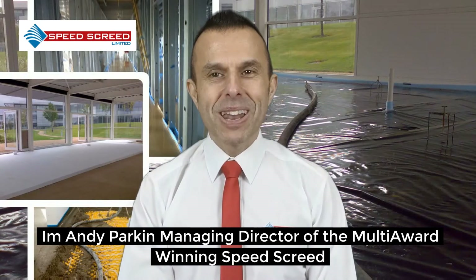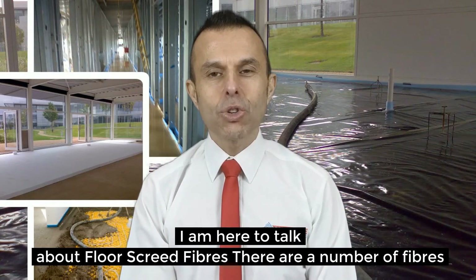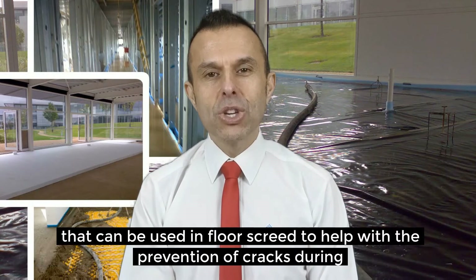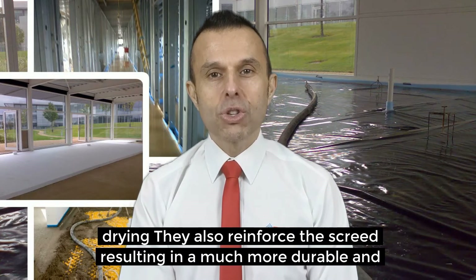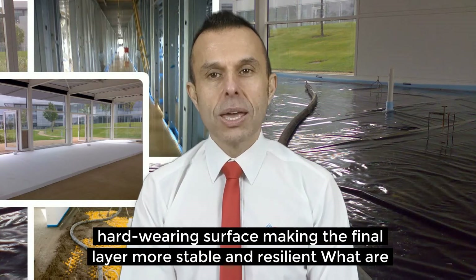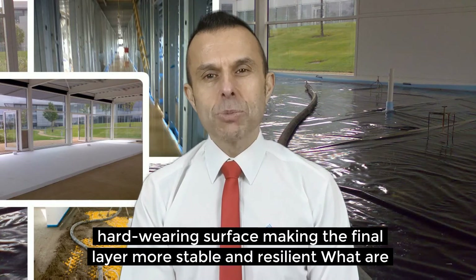I'm Andy Parkin, Managing Director of the multi-award winning Speed Screed. I'm here to talk about floor screed fibres. There are a number of fibres that can be used in floor screeds to help with the prevention of cracks during drying. They also reinforce the screed, resulting in a much more durable and hard-wearing surface, making the final layer more stable and resilient.